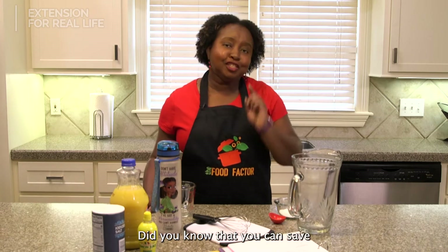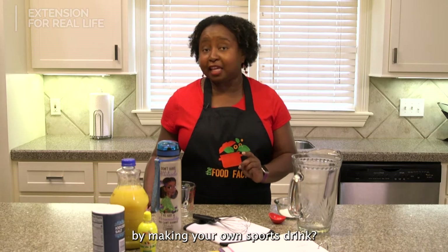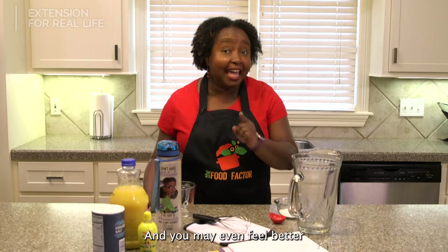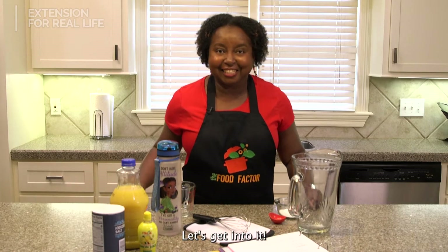Hey everybody! Did you know that you can save a considerable amount of money by making your own sports drink? And you may even feel better about what you're drinking. Let's get into it!